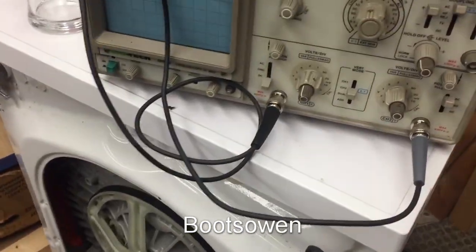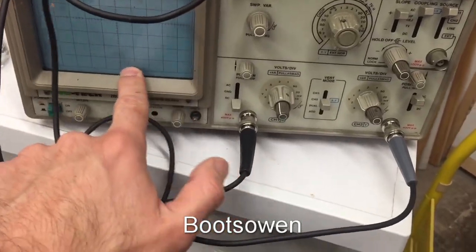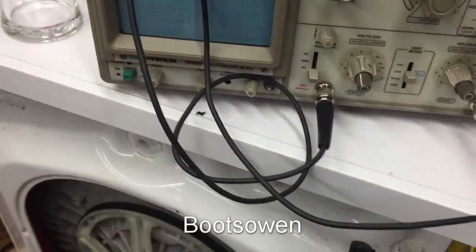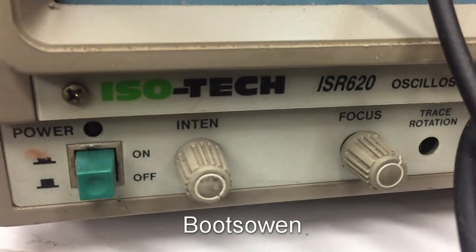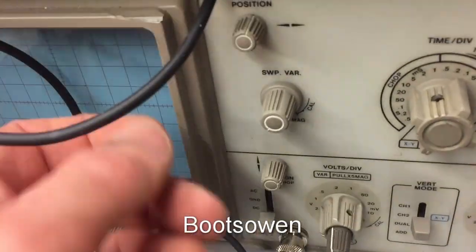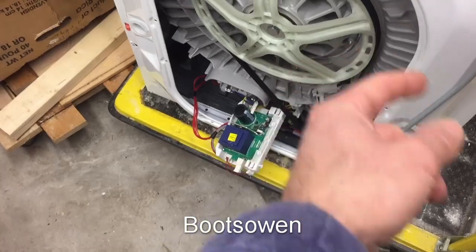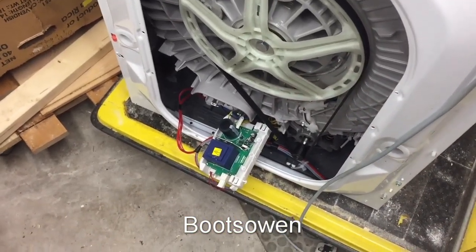Hey there, it's time for another update. I've been messing around with this oscilloscope - that's the one I have, it's not a great one - but the bigger issue is that I don't really know what I'm doing with it. I've been trying to see what's going on with this board on this AEG silent motor inverter motor washing machine.